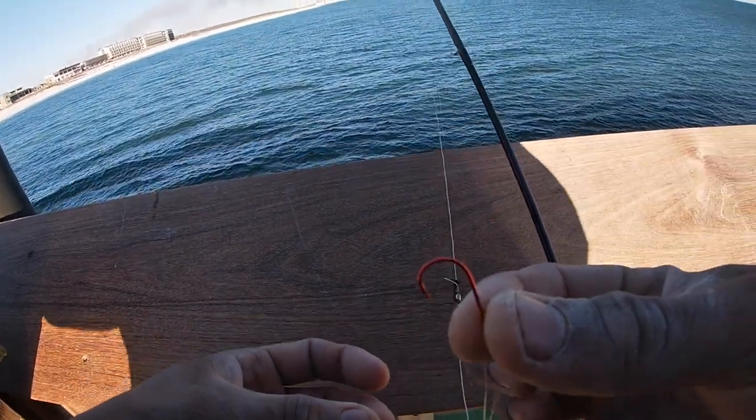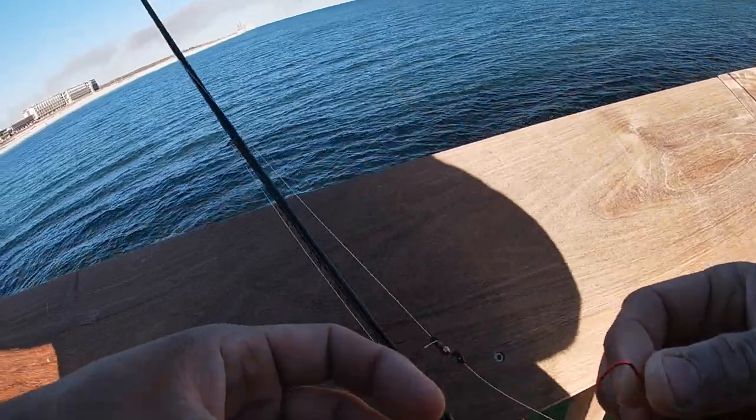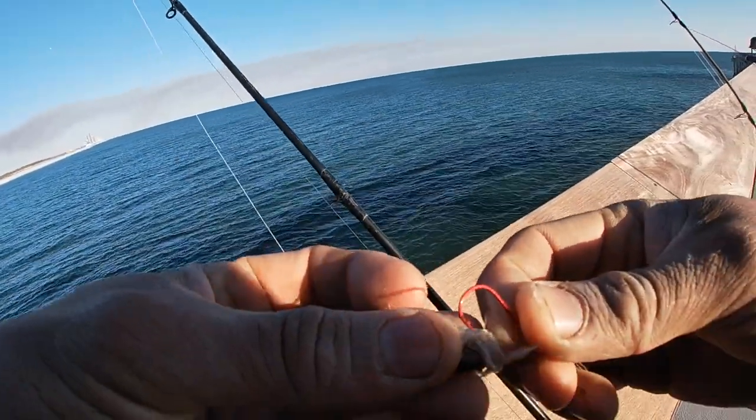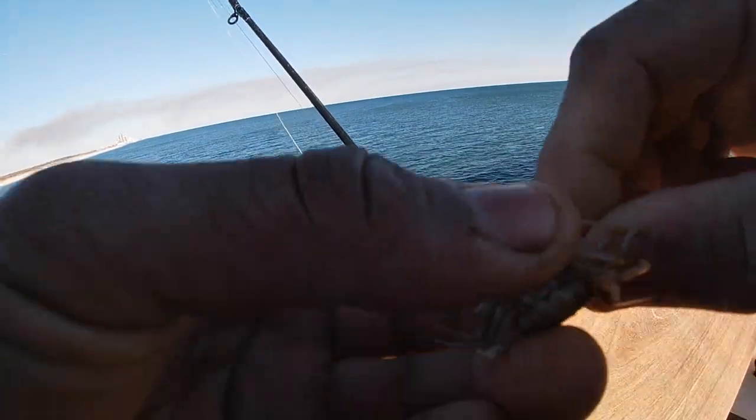So this is what we're using right here: small size J-hook, one ounce pyramid weight depending on the day. This is what you guys are using, with the bait being hooked on the side.